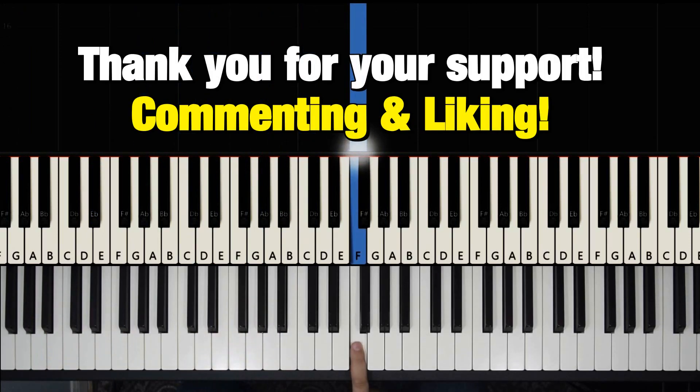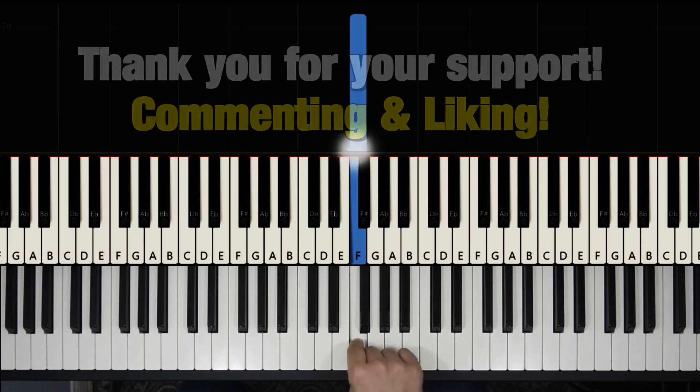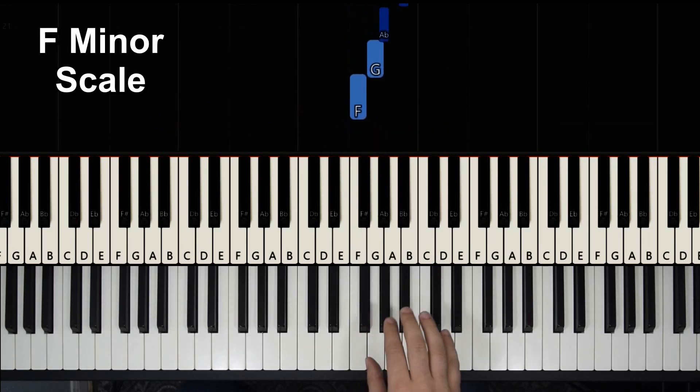Hello everyone and welcome back! In this video I will be teaching you how to play Beethoven's Pathétique Sonata, the second movement, part 3. The first thing that you should know is the F minor scale, and it goes like this.